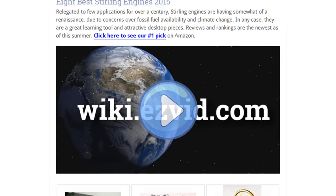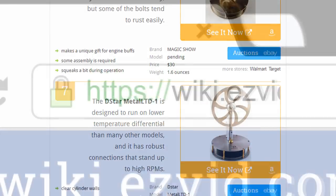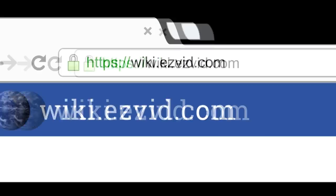To see all this stuff, go to wiki.easyvid.com and search for Stirling engines, or click beneath this video.